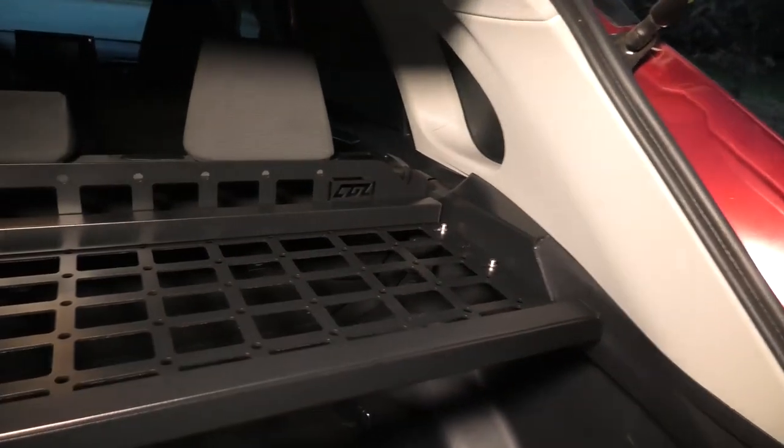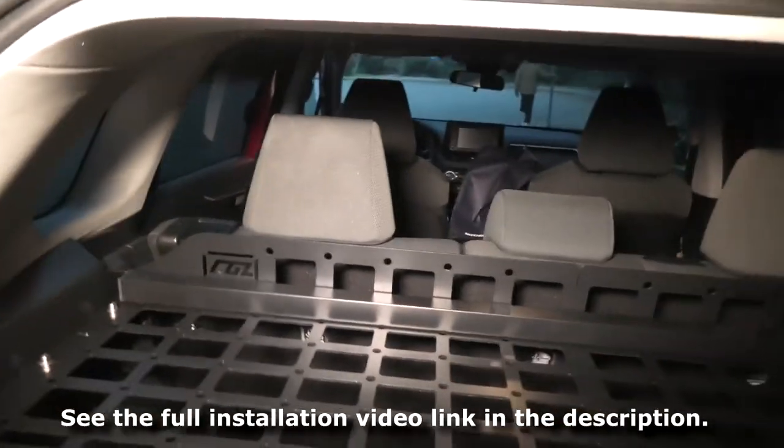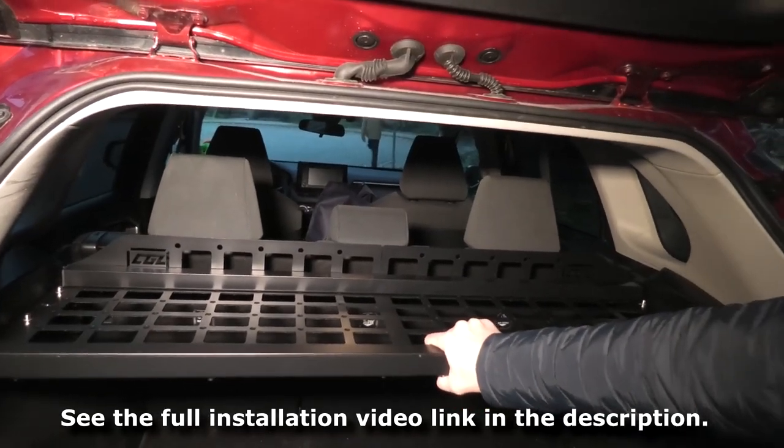We think it's quite a good idea for a shelf. If you guys like it, I will leave the link in the description. As I said, it holds very well in place.